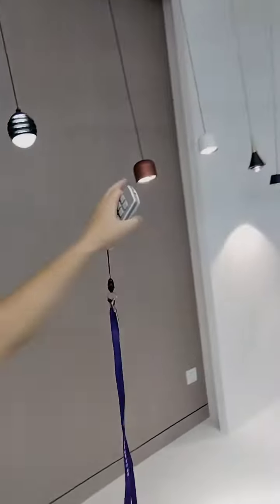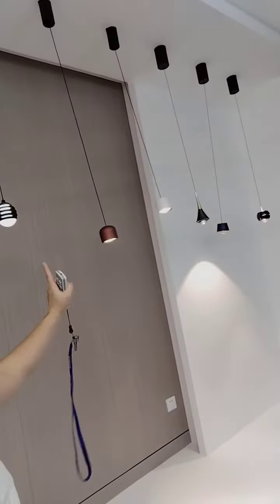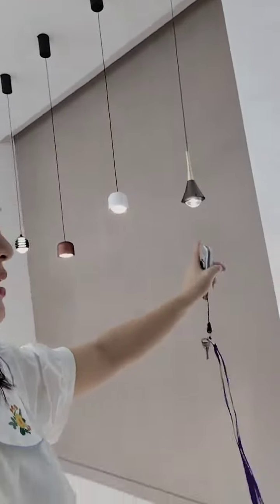One, two, three, four, five, six, seven. Seven lamps. Put in one line. Can you see the wall? Sorry, just now I'm touching it.